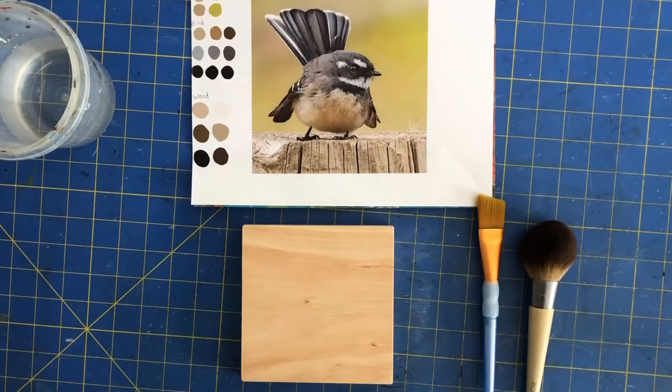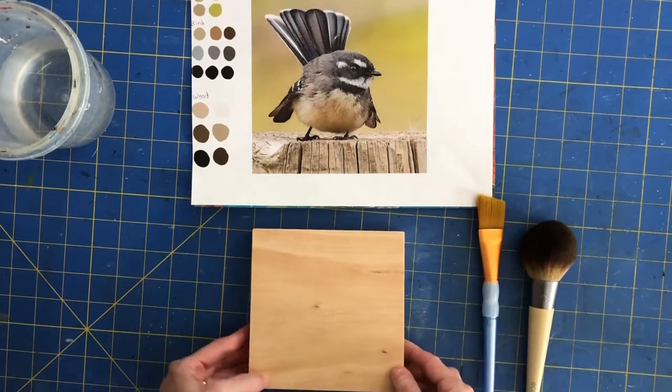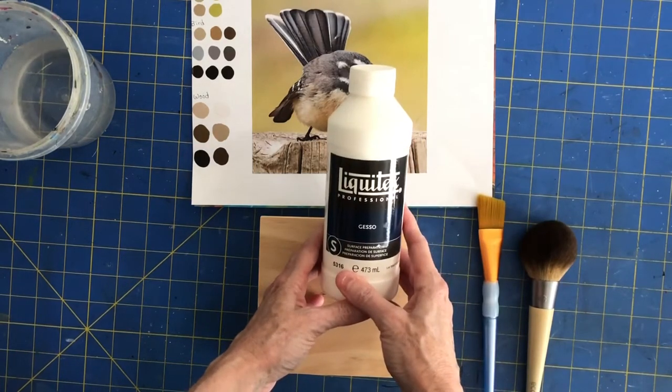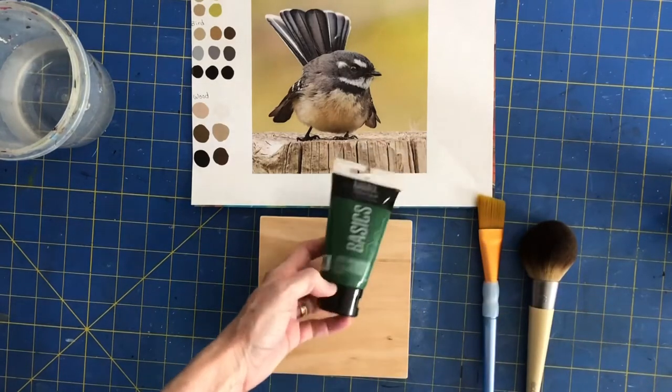Hey everyone, I just wanted to take a minute here and show you how to prime your wood board for painting. I'm going to use some gesso and tint it so that we'll have a base coat as well, doing it all in one step. Anytime you gesso a board, you want to wait 24 hours before you paint on it, so you should always do this in advance.